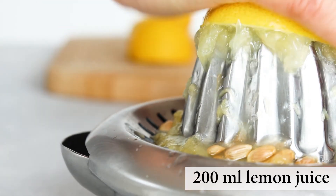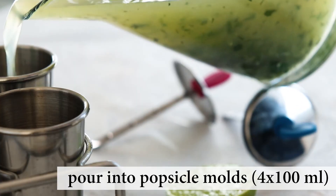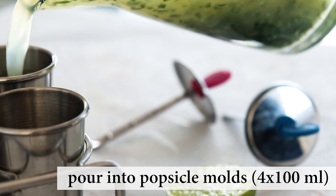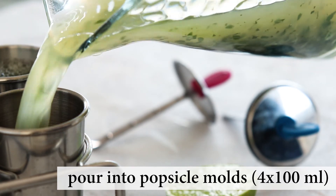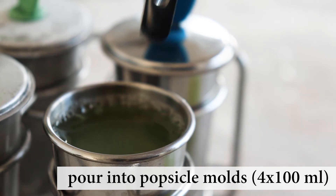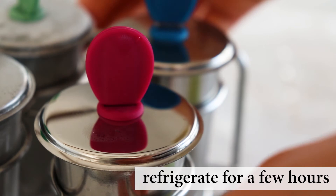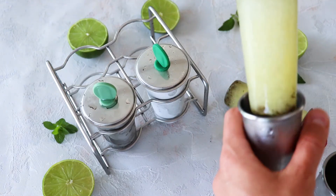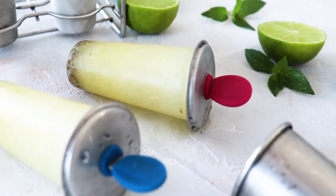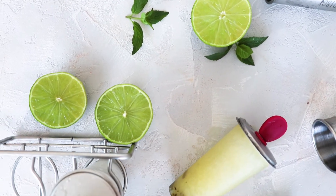If you want, you can make a simple mint tea with dried mint from the shop, but I think the one with fresh mint leaves is just way better. In a container, mix the lemon juice with the mint tea, stir, and add sweetener if desired. Then pour the contents into popsicle molds and leave them in the freezer for a few hours. Once ready to eat, take the popsicles out, run some water over them or let them warm up at room temperature for a few minutes, and enjoy.